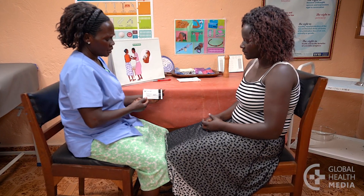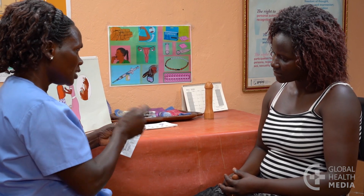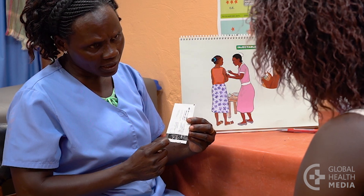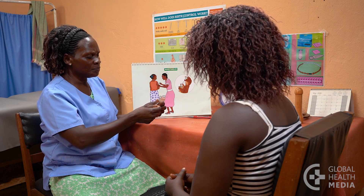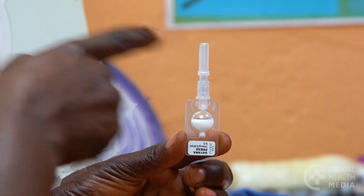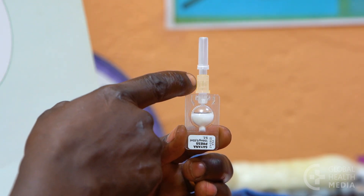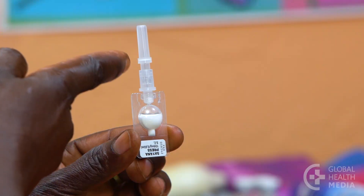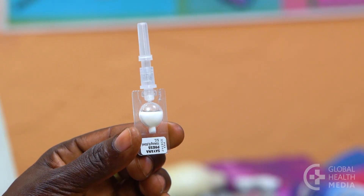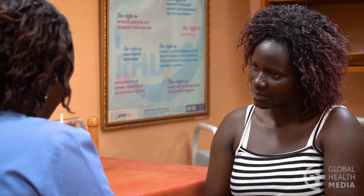When she has decided, teach her how to use the syringe and inject herself during the visit. First, show the woman how to check the package to be sure it's not damaged and not expired. Next, open the package and remove the device. Show her the four parts: the cap, the gap, the pot, and the reservoir. There should be a gap between the cap and the pot and no medicine leaking. If anything is wrong, tell her to discard that device and use a new one.